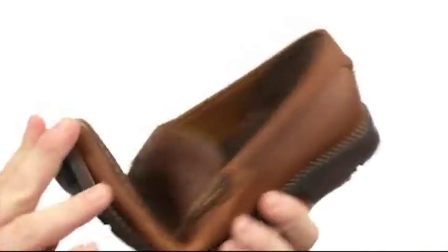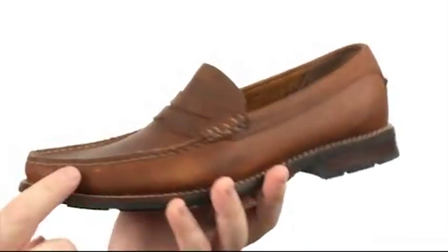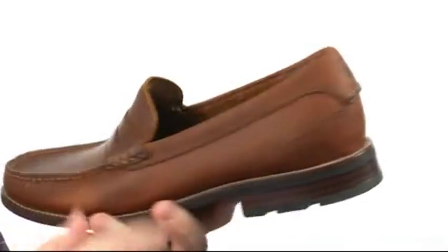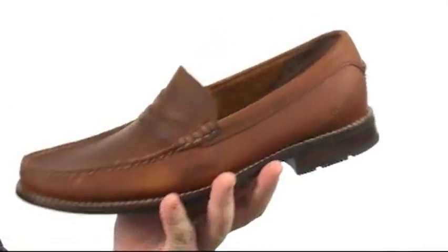The superb slip-on is quite flexible in construction. The upper is crafted from leather with a light burnished finish, there's plenty of detailed stitching throughout, as well as a mock-toed silhouette and the penny saver detail here at the vamp.